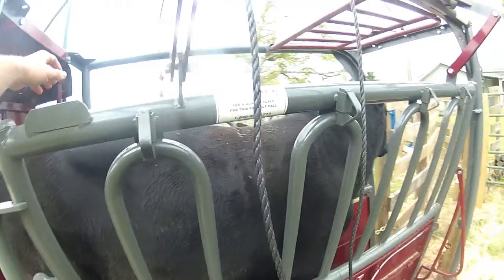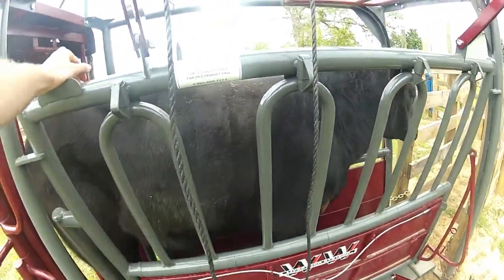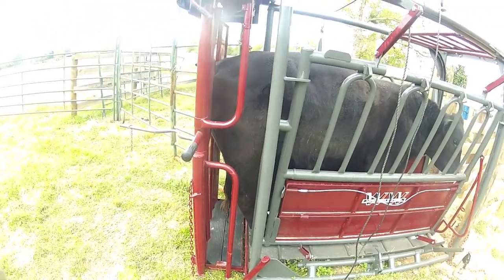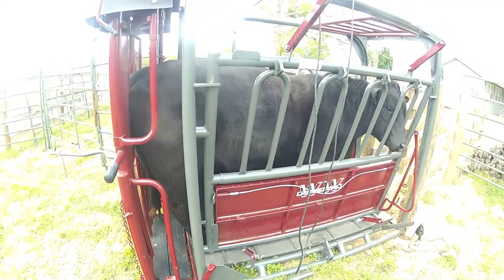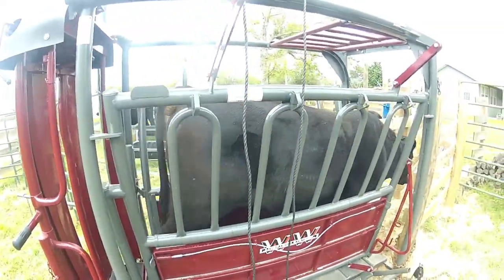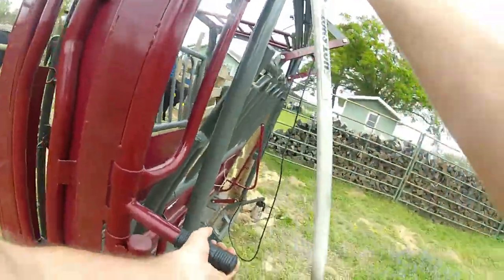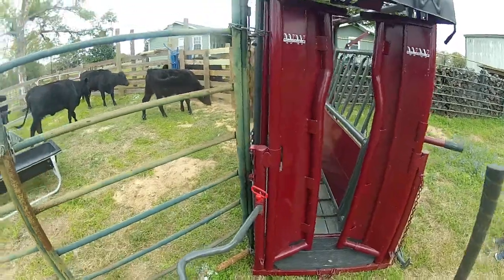Come on. Come on. What are you doing? Come on. Right in the new chute. Okay, let's reload this thing. See if we can get him in here the right way. Oh, my gosh.